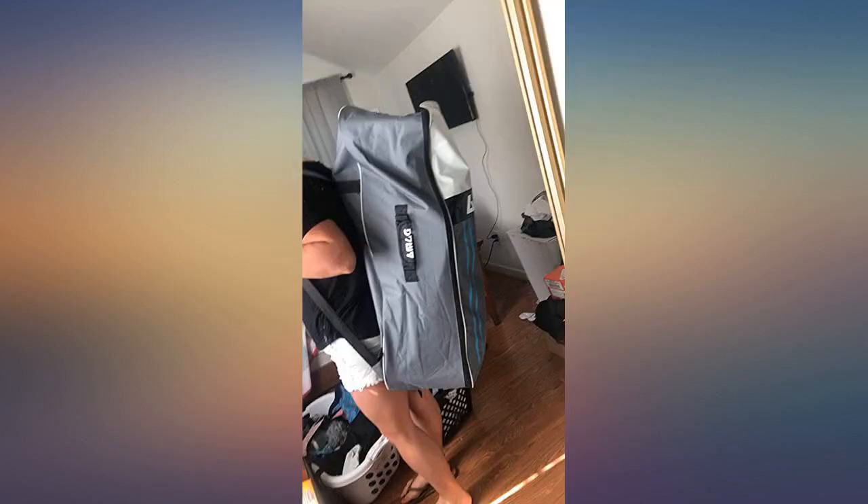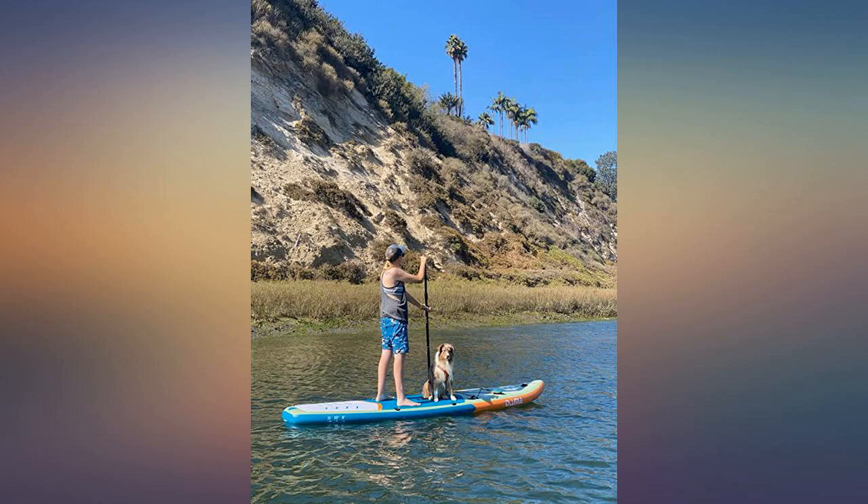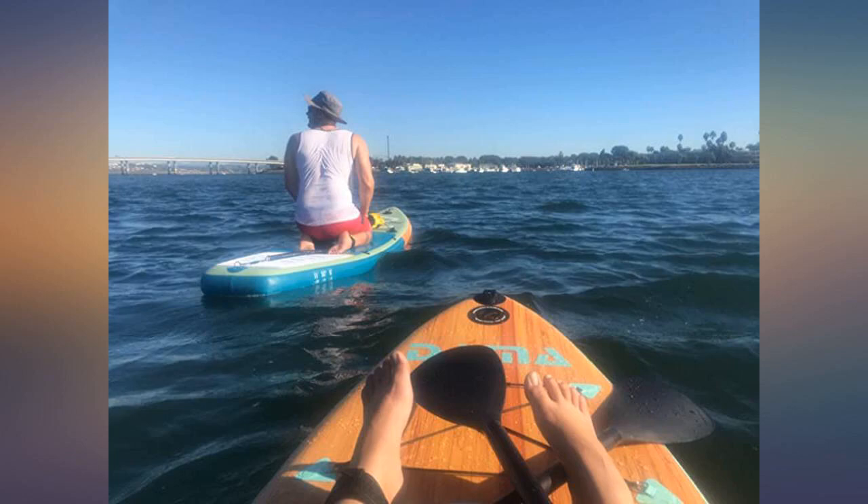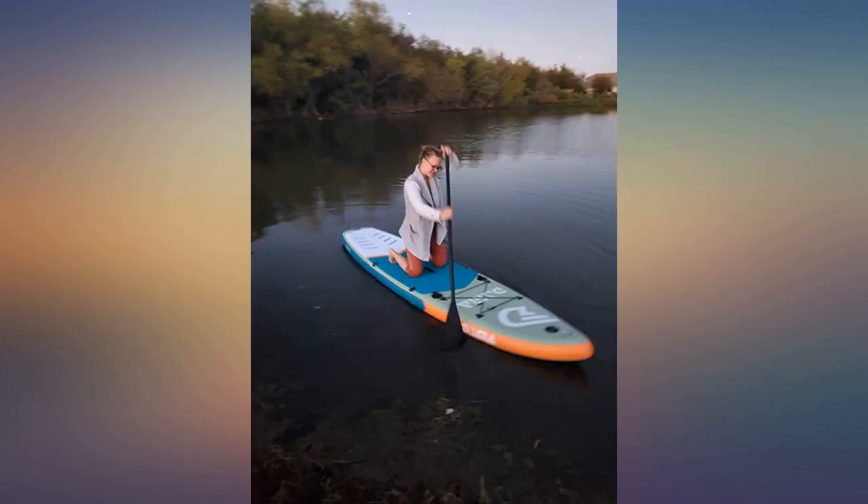I chose the Dalma 11 feet touring for the shape, to track better in the water. I also liked the width — not too wide, nor narrow. I was impressed with all the accessories, and it came promptly.